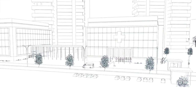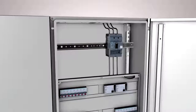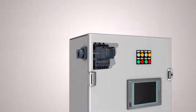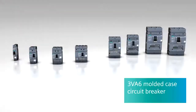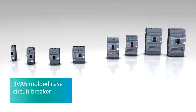The 3VA5 Molded Case Circuit Breaker is ideally suited for standard applications in infrastructure and industry. If you're looking for a solution for demanding tasks, the 3VA6 Circuit Breaker is just what you need. It's the perfect choice for industrial applications, but also for demanding tasks in infrastructure.